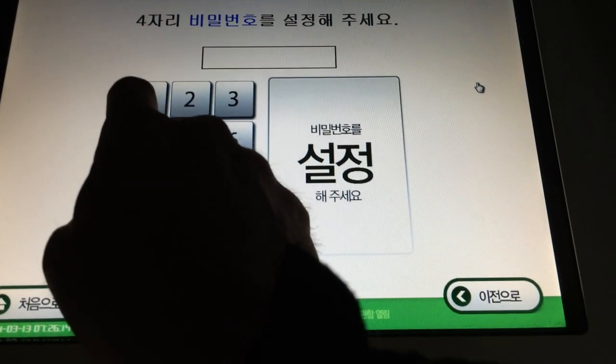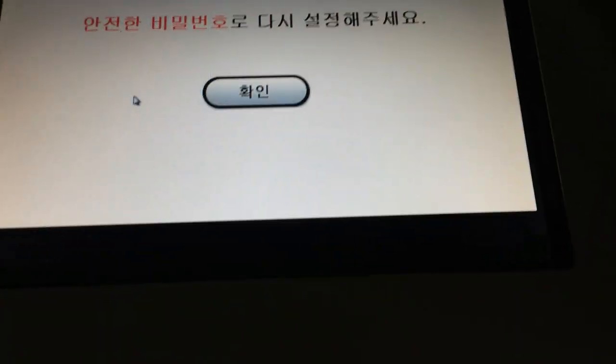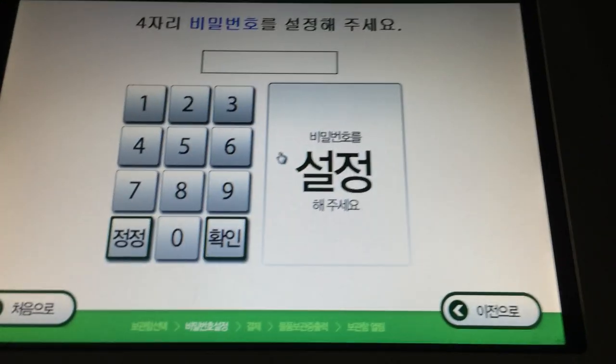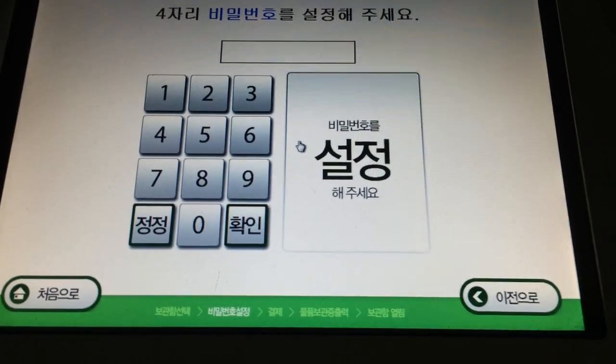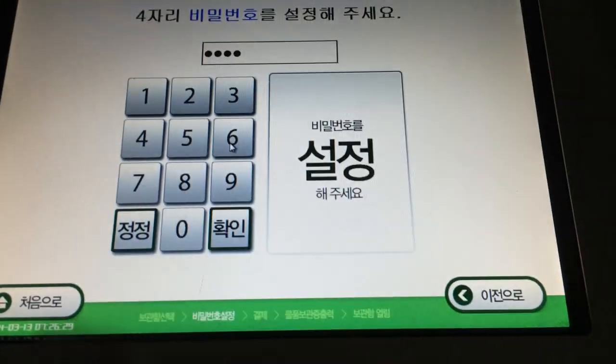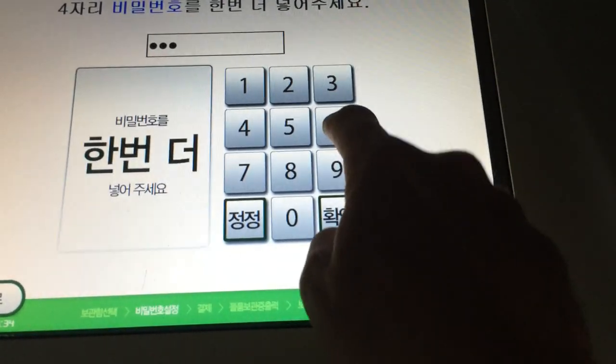Locker 33. Now you have to enter your password. I'm going to enter four numbers. Let's do 1, 2, 3, 4. And it says you can't do sequential numbers — enter another number. So you have to pick non-sequential numbers. So let's do 1, 7, 5, 6. And then it asks me to confirm it again — so 1, 7, 5, 6.